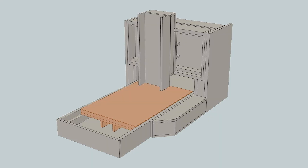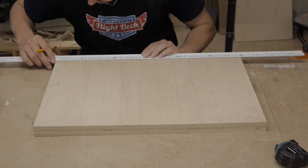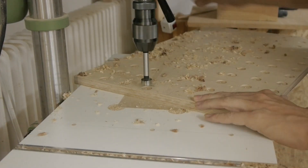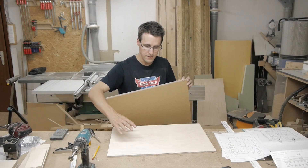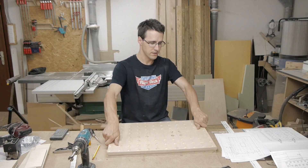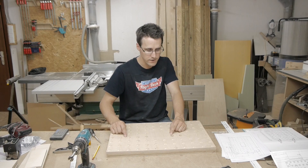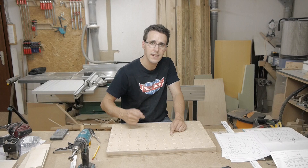Then I started building the Y-carriage. I turned around piece 2.1, the sacrificial layer, and piece 2.2, and will stick them together with some double-sided tape so I can see the centers of the holes and drill through all three plates in one process with an 8mm drill.